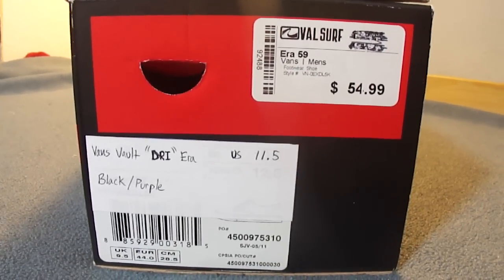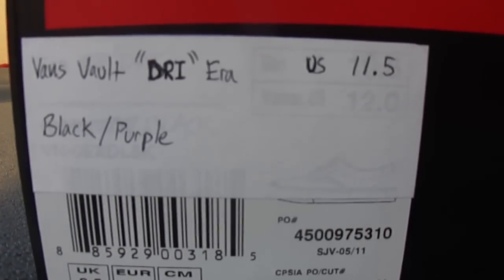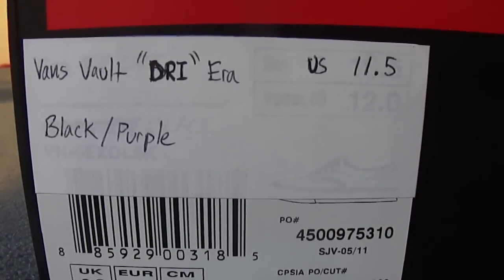What's up guys, finally back with another review. This is a pair of Vans from the Vault line — these are the Era, size 11.5, colorway black and purple. These did not come with the original box, so I threw them in there.